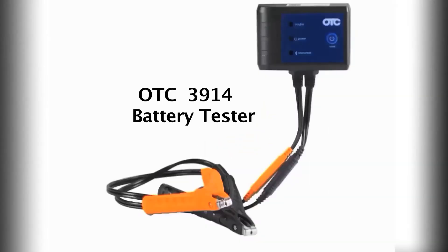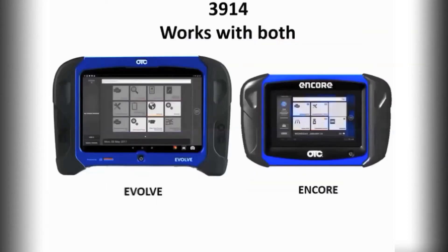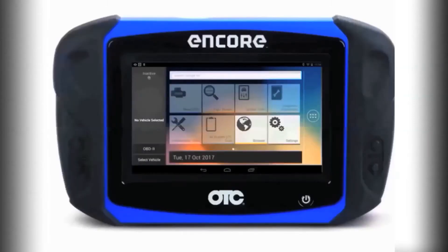The OTC3914 performs wireless battery and system tests directly from the OTC Encore and Evolve scan tools. Using the software is very easy.